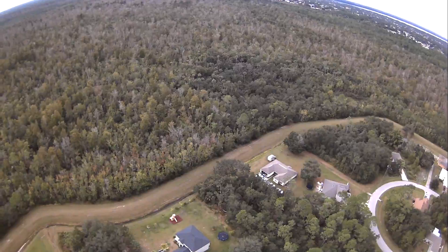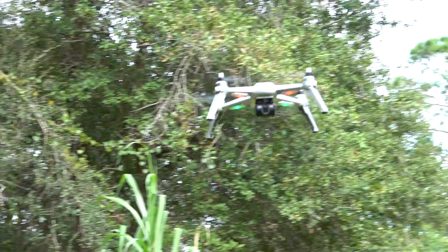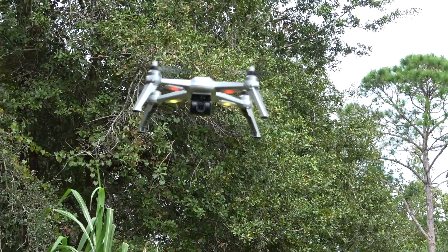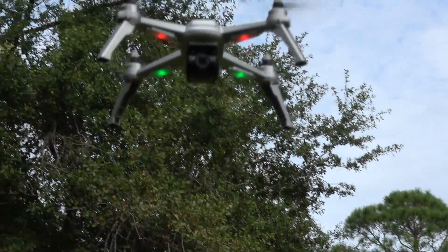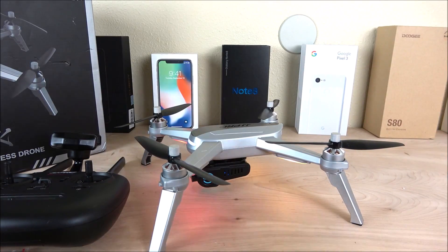That wraps up the unboxing, hands-on, and review of the JJ Pro Epic drone. As always, if you have any questions you know what to do — leave your comments below, don't forget to like this video, thanks for watching, and I'll see you on the next one.